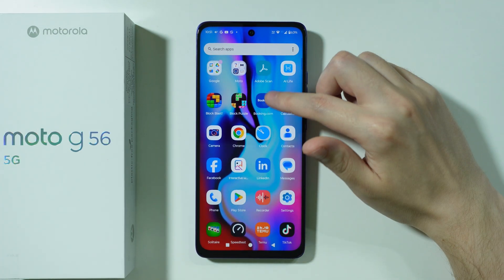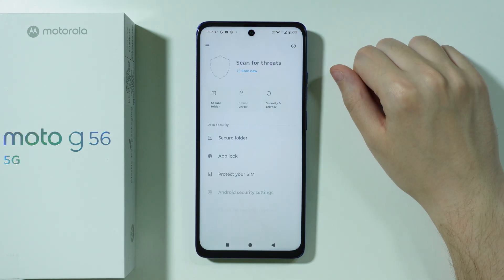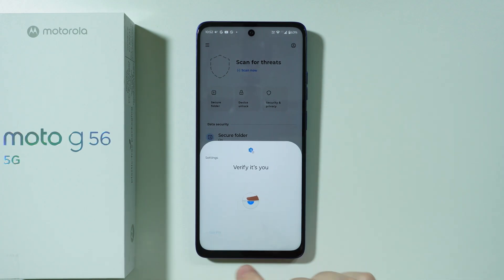In order to find it, you can go to the Moto folder and open the Moto Secure app. And over here, as you can see, we have our secure folder which we can access.